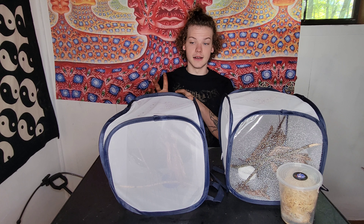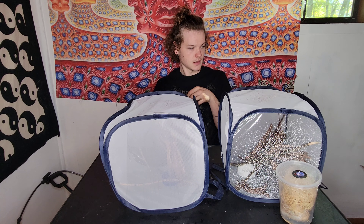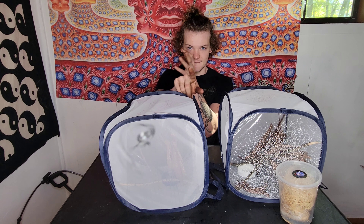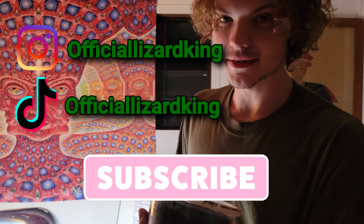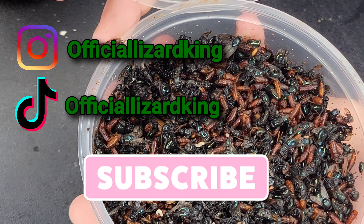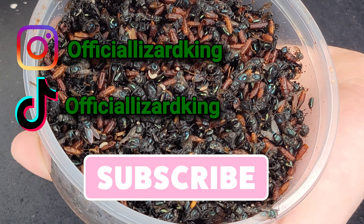Don't forget to like and subscribe — hit the little bell icon, leave a comment if you're so inclined. Follow me on Instagram, TikTok, and YouTube, it's all 'Official Lizard King' across the place, and don't forget to have a good day. Just as I predicted, they all hatched at once — I had a box full of buzzing flies and now I have a box full of dead flies that smell bad. I'm hoping the maggots will eat them and then life will start anew.